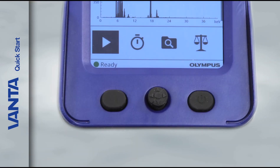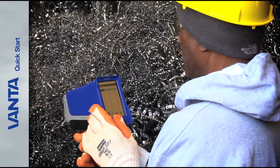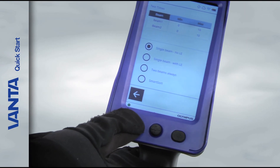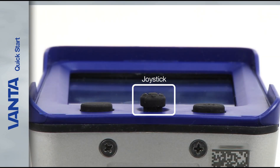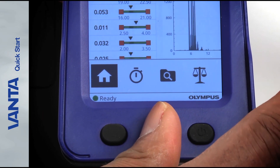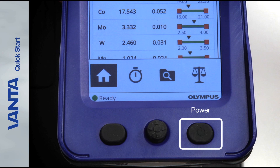Below the touch screen are three buttons. Two of these buttons are used to control the user interface. These buttons are useful when conditions prevent you from touching the screen, like when you're wearing gloves. The leftmost button is the back button — press this to return to the previous data field in the UI. The center button is the joystick, which moves in four directions: up, down, left, and right. When pressed, the joystick functions as an enter button. The power button is on the far right.